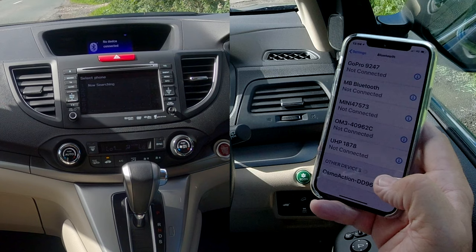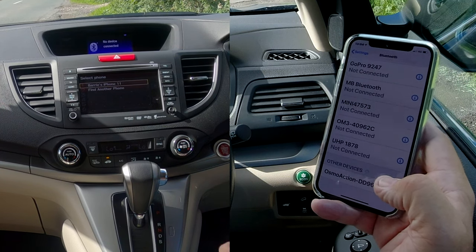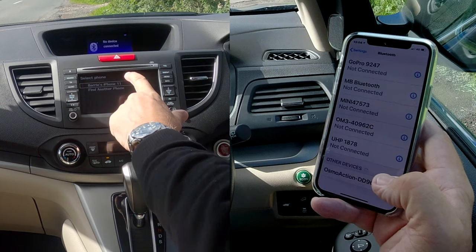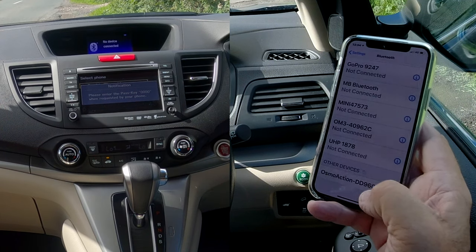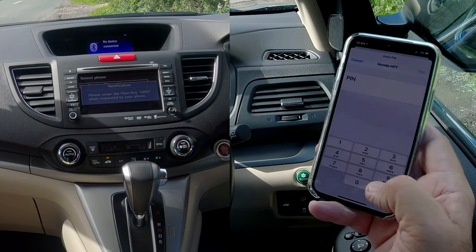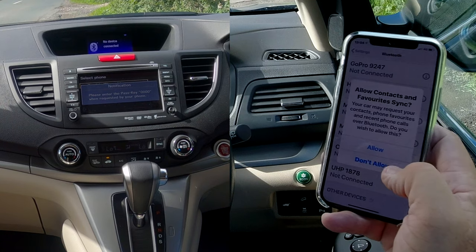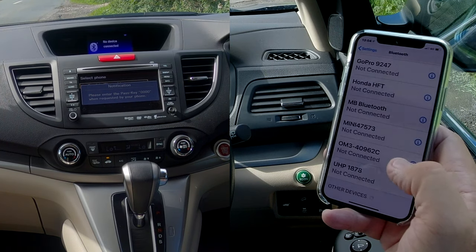Sometimes I confuse them because it was connected before and I've just deleted it to do this video. But anyway, Barry's iPhone 11 comes up, so click on that. It says please enter the passkey: nought nought nought nought. So nought nought nought nought, click Pair. It asks to allow contacts and favorites to sync — I will.